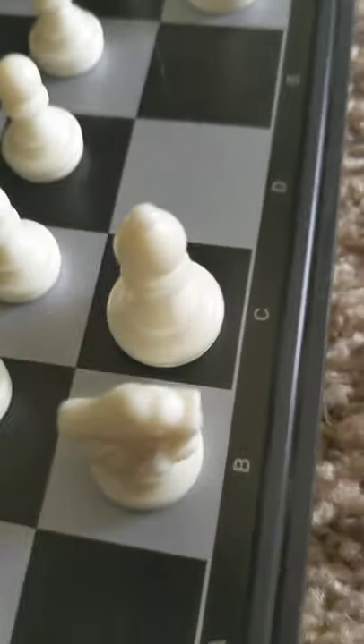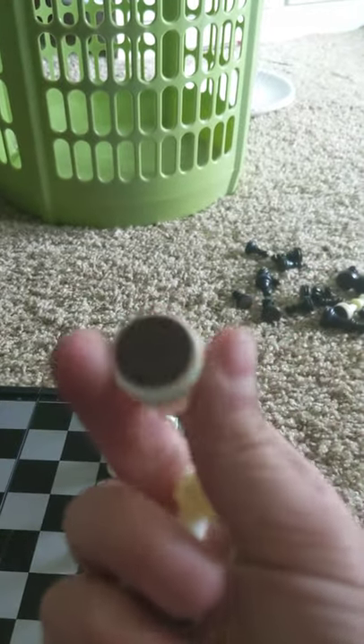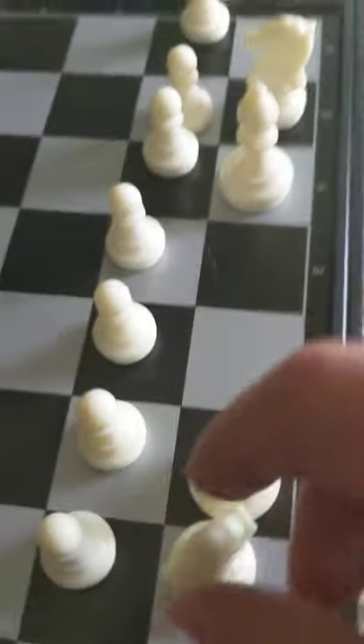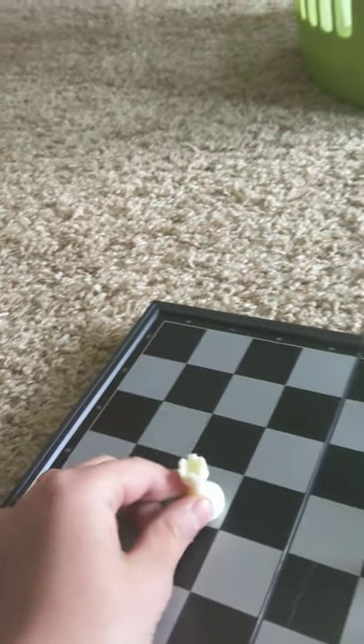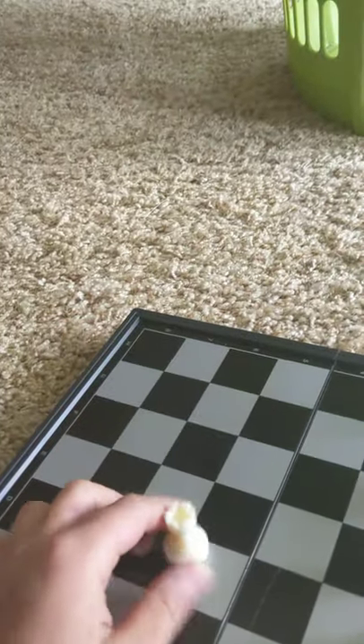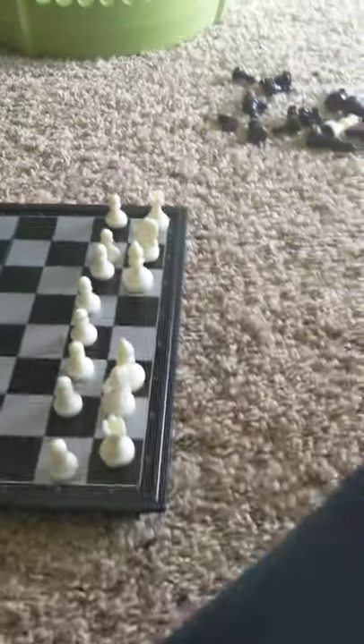The next piece is one of the more important pieces - more so than the knight and bishop - the rook. A lot of people might call these castles, and that's fine. These guys are pretty much the opposite of bishops - they can move as far as they want but only in straight lines. Just like bishops, they can't go past their own guys and can only capture one piece at a time. These guys go right on the edge of the board.